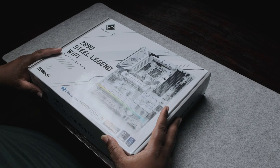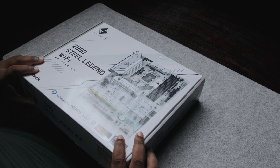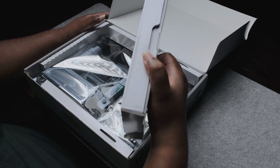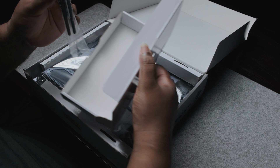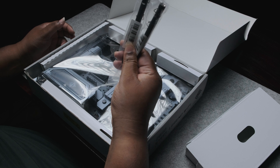It's a fairly simple box, pretty much similar to what we've seen before. This is the first time I'm opening this — let's see how it is. I'm guessing this is where the antenna is. I would love to see better antennas than this.